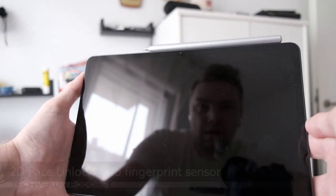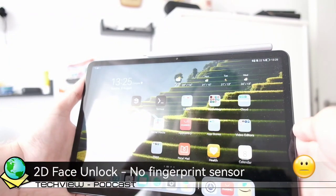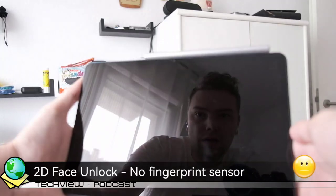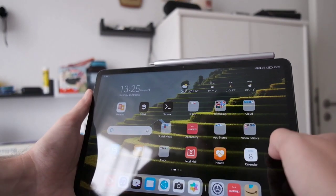You can also use the front camera for authentication with its face recognition option. However, this is 2D only and not the safest, though it is the only convenient way to unlock your tablet, as there is no fingerprint option.